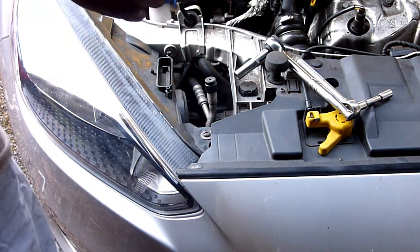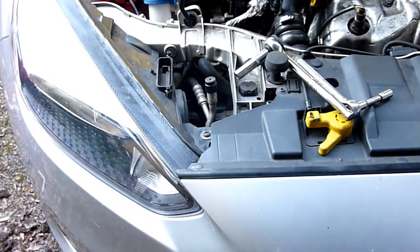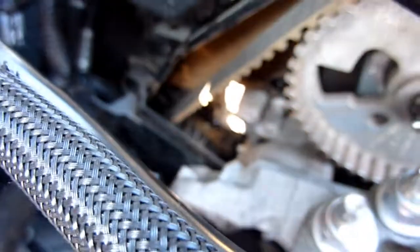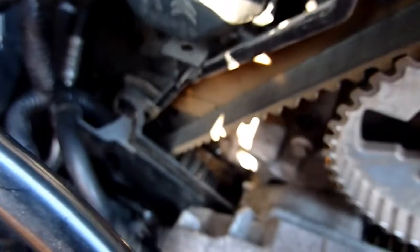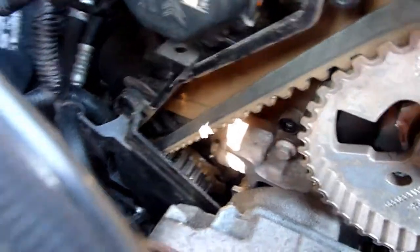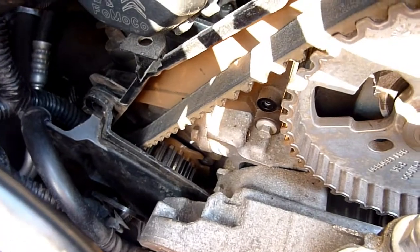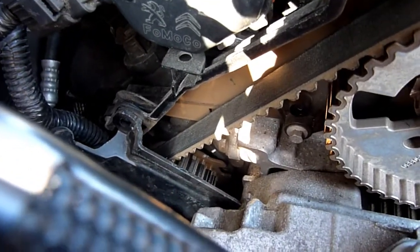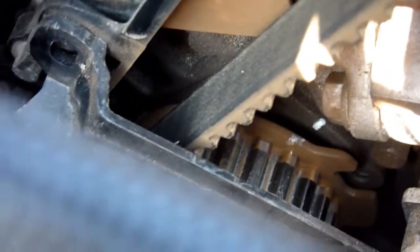Let me point out one more thing. Look at that cog — there's a white mark on the body and a white mark on that cog. That's nearly lined up, and just below that is a little groove and also a little screw hole. If I zoom in — as you turn over the engine, those are meant to line up. And this mark here is going to line up with this mark at some point — not at the moment, you have to keep turning it over.